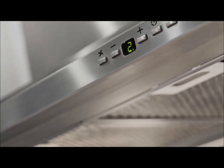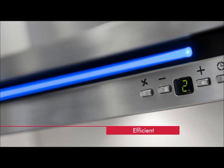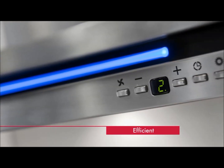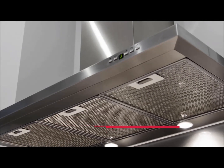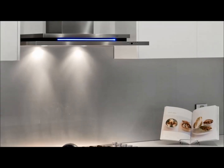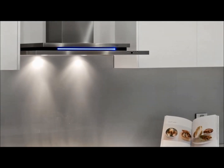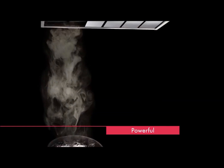By using Schwagen's ISO-Drive motor combined with energy-efficient LED lighting, the range hood uses just 62 watts of power. This results in a saving of over 300% in electricity costs when compared to traditional range hoods, which use a minimum of 180 watts.